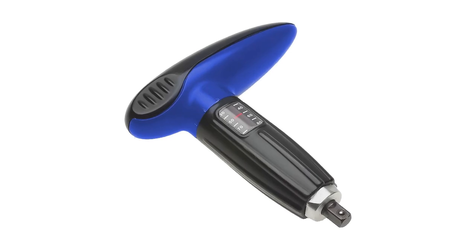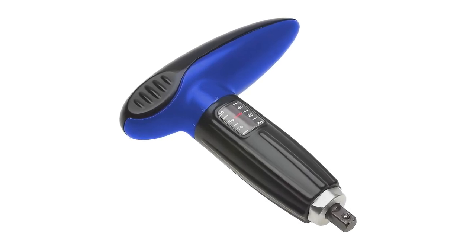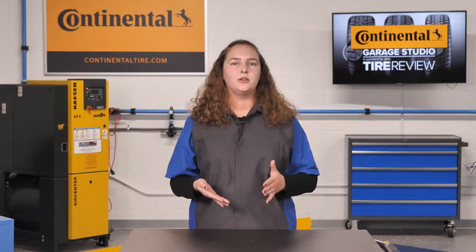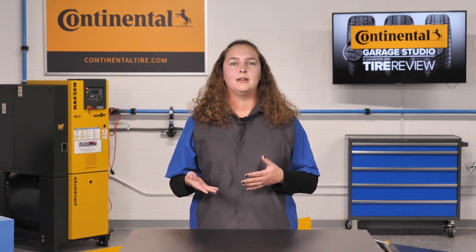To set the hand tool to the proper torque, just tighten until you hear the click. The click lets you know that the part is at the proper tightness, and even if you turn the tool more and hear more clicks, it won't get any tighter. This again ensures you've achieved the proper torque.